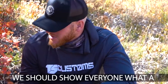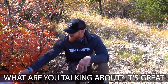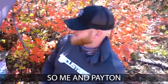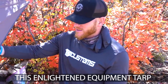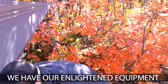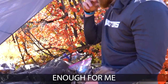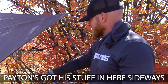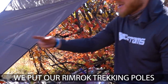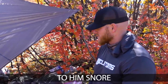We should show you our camp setup. Me and Payton got here late last night and put up this Enlightened Equipment tarp. We're way back in here. We have our Enlightened Equipment quilts, there's my pad that wasn't warm enough for me. Payton's stuff is sideways because our feet were hanging out, so we used our Rimrock trekking poles to anchor it down. I do need to beat Payton to bed tonight so I don't have to listen to him snore.